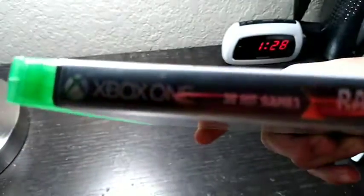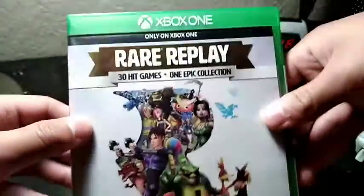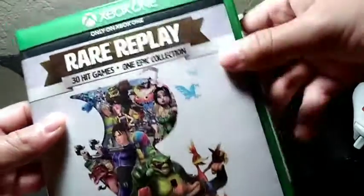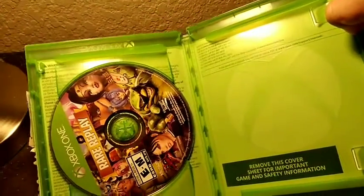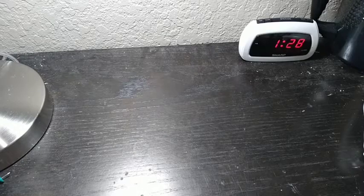Now let's talk about the Xbox One cases. They've done it — just simple, as simple as simple can ever be. Now let's see how it fares inside. Why the hell is that on that side? Thanks for joining me on Jake the Player — I'll see y'all next time.